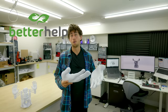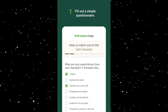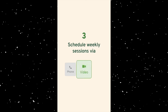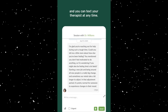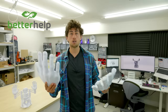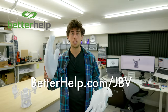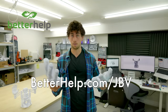BetterHelp is a platform that makes therapy more affordable and more accessible to more people. You sign up, answer a few questions about you, your needs, and your goals, and they match you with a professionally licensed therapist you can start communicating with in as little as a few days. If your therapist isn't a good fit, you can change to a different therapist for no additional cost, without stressing about insurance or worrying about if the therapist is in your network. There's a link in my description — betterhelp.com/jbv — and it will get you a 10% discount off the first month of therapy.